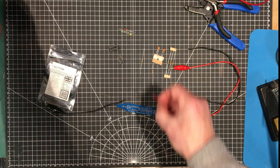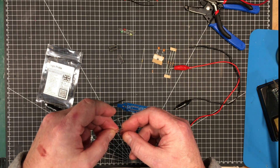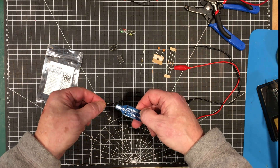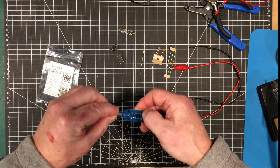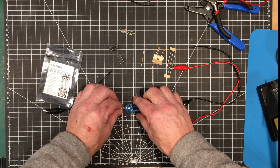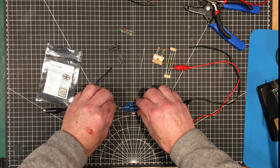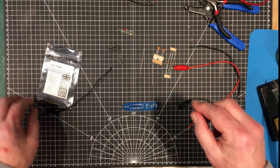Yeah, this doesn't belong there — this is the pogo pin, which is the probe itself. I guess that solders on here like that. Okay, let's get started with the build, and unless something really interesting happens, I'll see you back at the end.